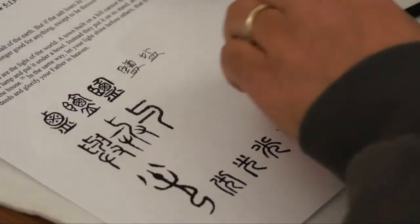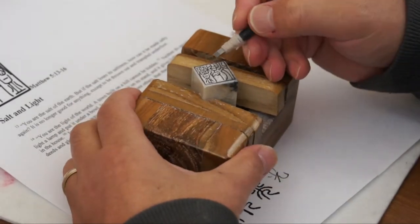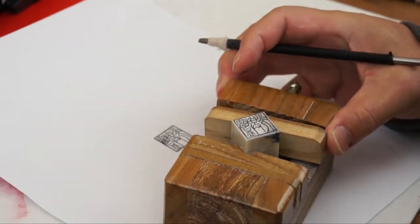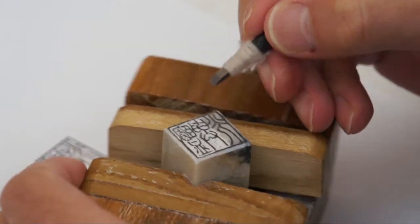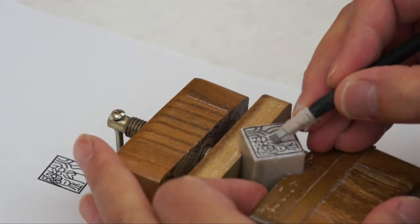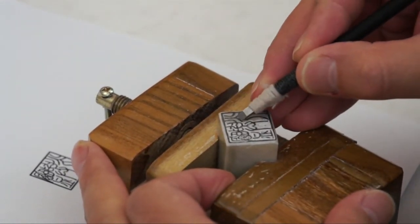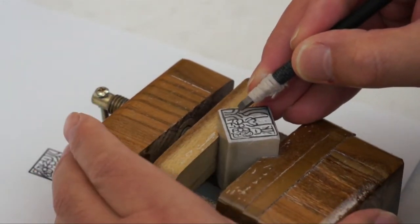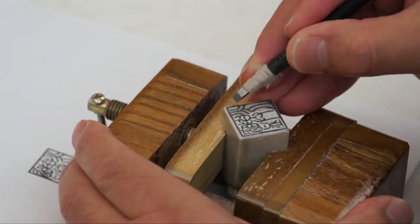Now I have this halfway done already. Because of the intricacy of the characters, I decided to do it before I videotaped it to save some time. I worked about half an hour on the first character — 'yan,' or salt — and I also did the second character 'yu,' meaning 'with.' The third character I'm working on now is 'light.'